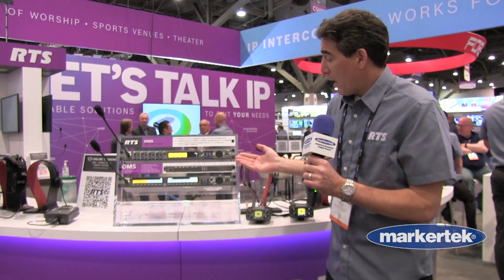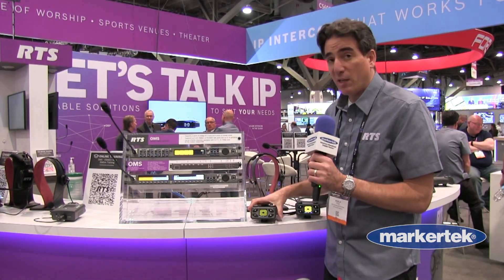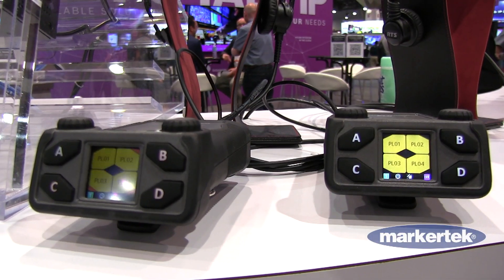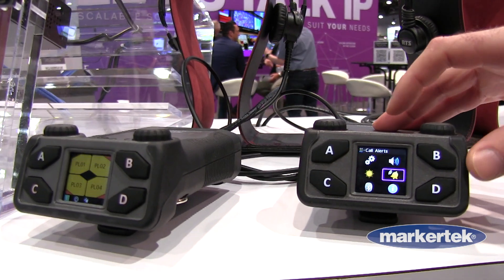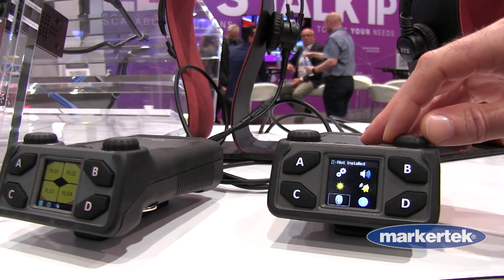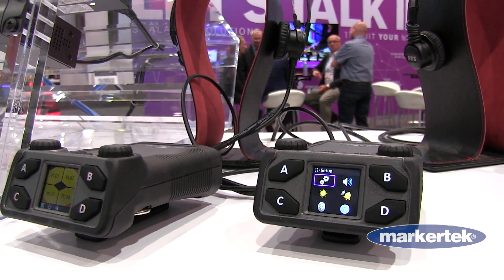Our new IP belt pack is our new digital belt pack, DBP, that can work with OMS. This is a power over ethernet device, so you just need to go from the OMS to a power over ethernet switch to the belt pack.